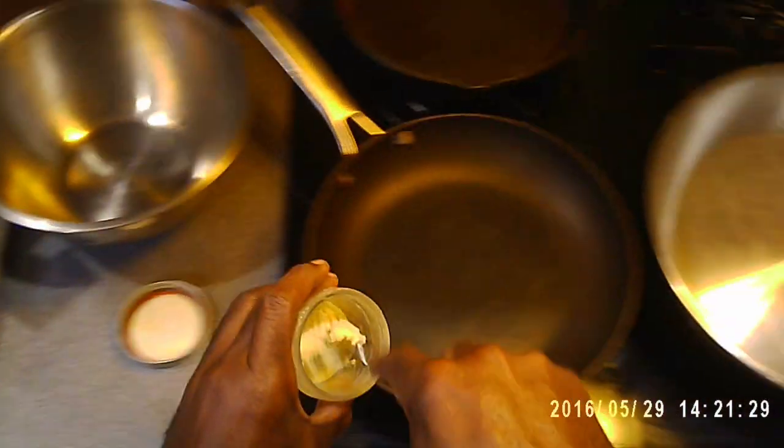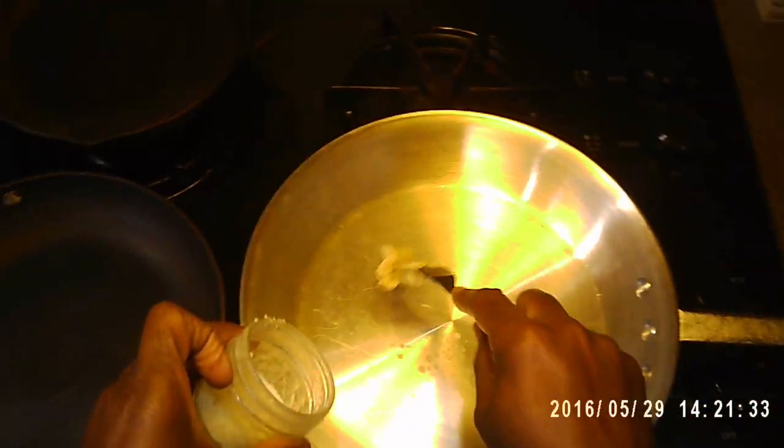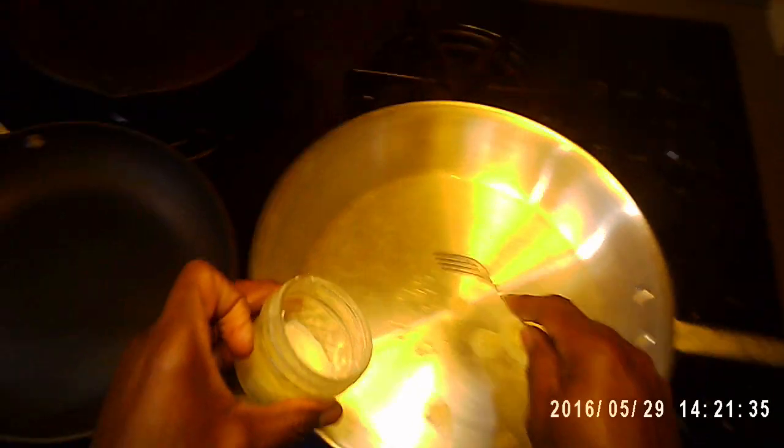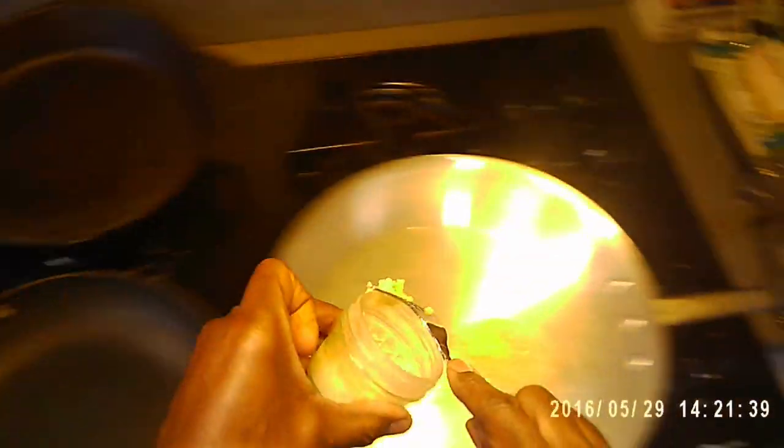This is some butter that I put together with some spices and herbs. I'm going to mix this butter with some peanut oil.